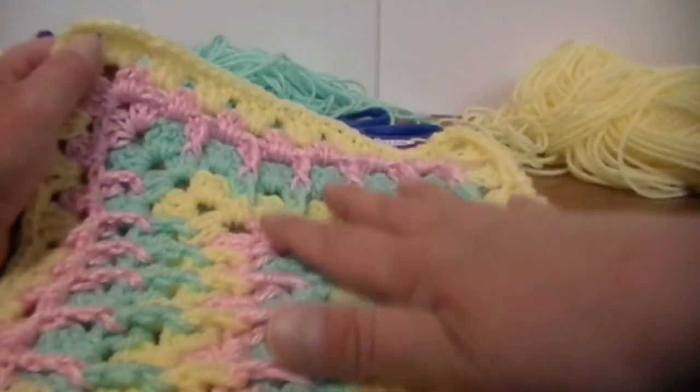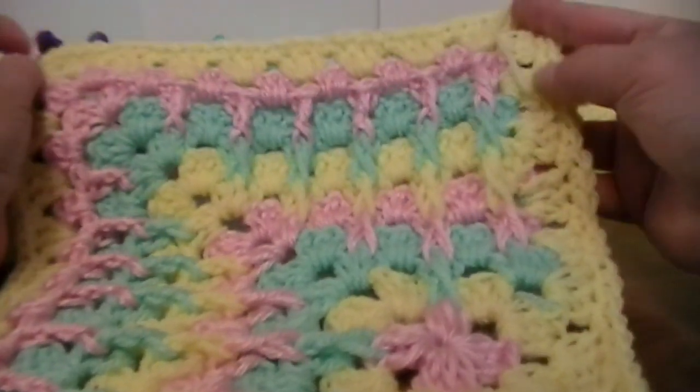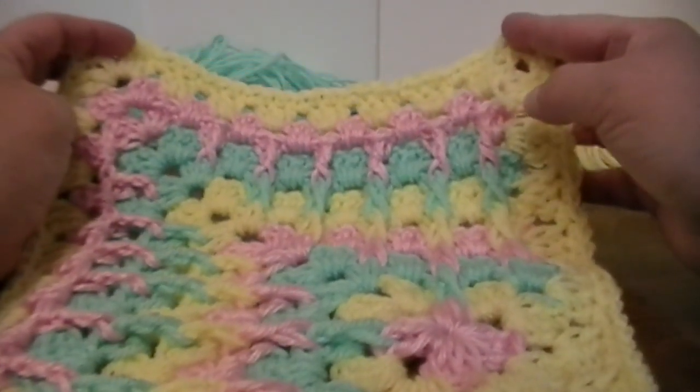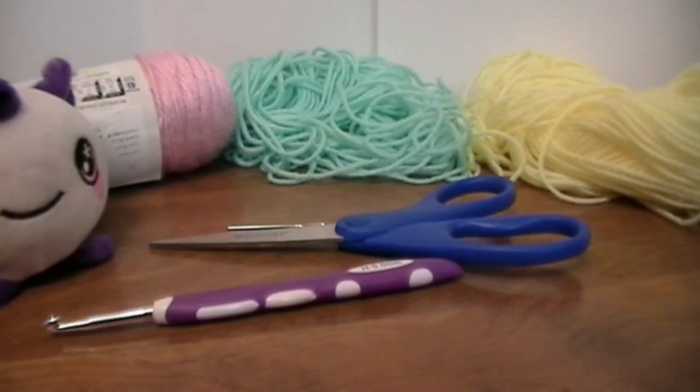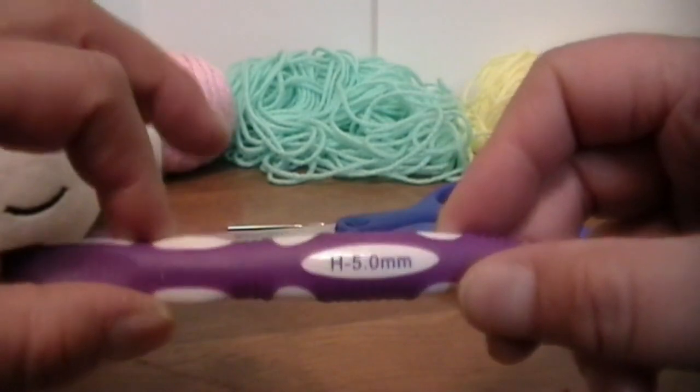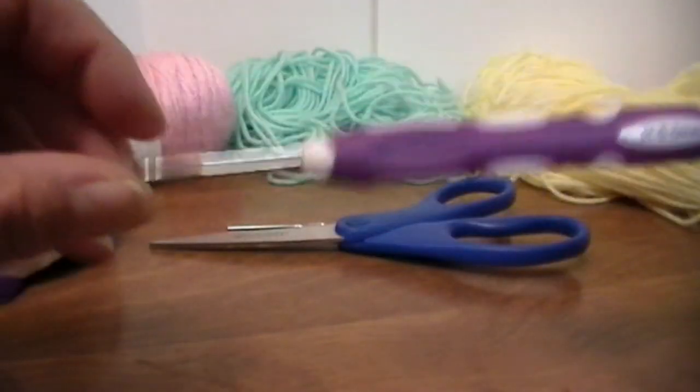I will show you how all of this works as we get closer to each of the rows. So let's get into this video. The tools that you are going to be needing are — I'm going to be using an H 5.5 millimeter crochet hook.